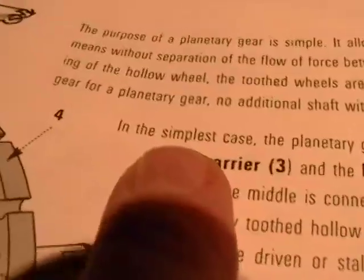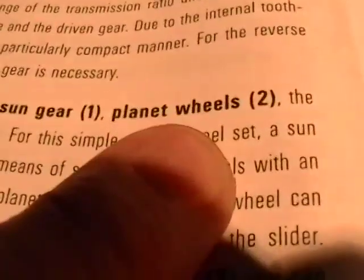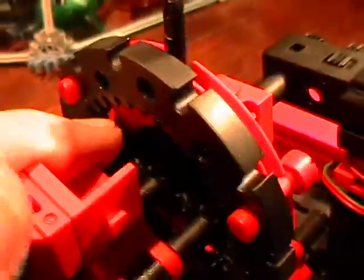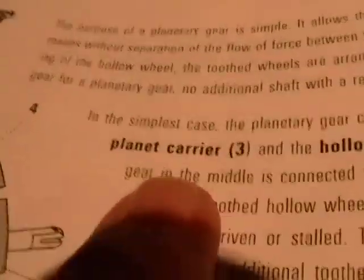In this manual, they say in the simplest case the planetary gear consists of: the sun gear — number one — which is the one in the center right there. Planet wheels — number two — and the two planet wheels are riding on each side of the sun gear. You can see the two planet wheels, one right there and right there, and the sun gear is right there in the middle. And the planet carrier — number three — that's the planet carrier right here, and my planet carrier is similar.